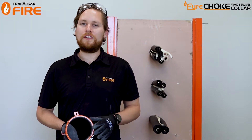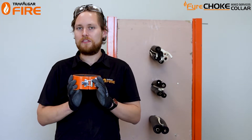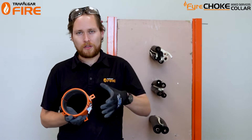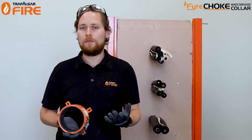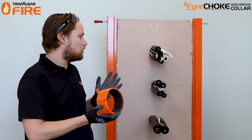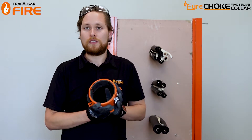G'day guys, in today's video I'll be showing you how to install our Viachoke VIX services coil, which we've specifically developed for the HVAC and R industry to treat service penetrations that have mixed bundles of pair coil and their associated cables. I'll be showing you how to install these into a plasterboard wall around a few different sizes of bundles of pair coil.